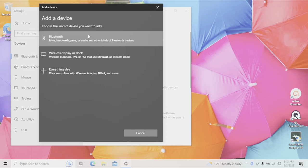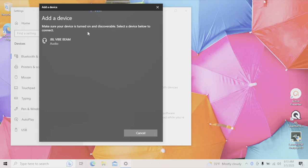This brings up a pop-up. We click on the very first item in the list, and then the computer is going to start searching for new audio devices. Here we already have the JBL Vibe Beam listed as an audio device.